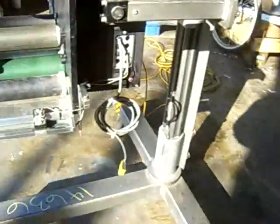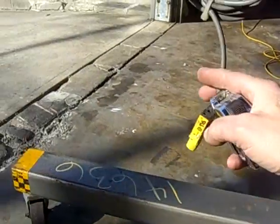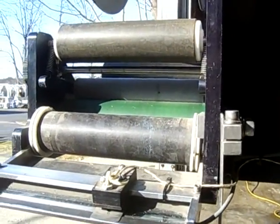The product sensor is hooked up here. So if this was hooked up right here to a conveyor, or you pass the product in front of it, you'll see what'll happen. So it only goes once when the product is there.